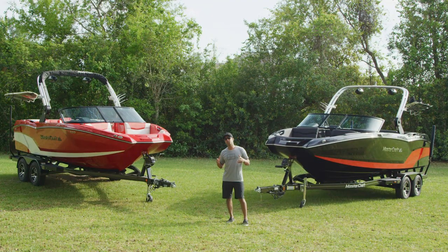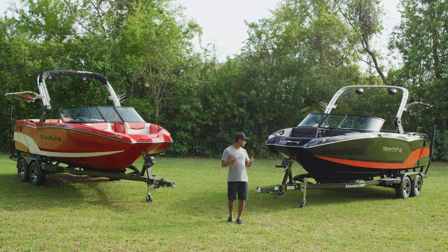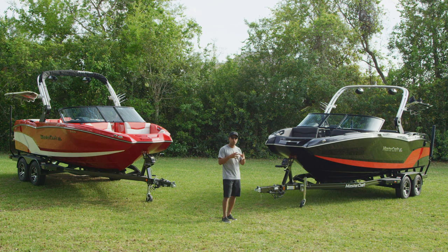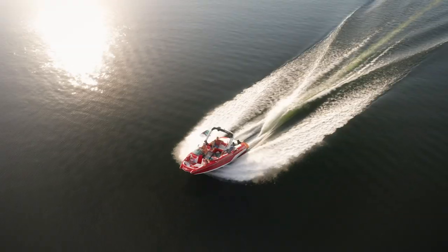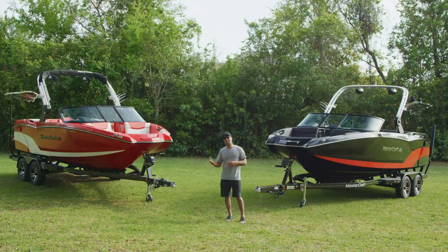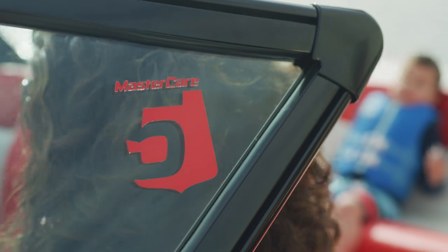In addition to the features and specs we've already discussed, the Mastercraft NXT series offers a few extras. You have the ability to custom match your gel coat scheme to the trailer, which really ties the whole design together. Mastercraft also offers some of the best resale or residual values in the tow sport segment. And lastly, we offer Mastercare — a five-year bow-to-stern warranty with minimal exclusions.